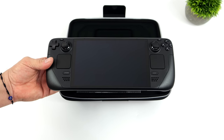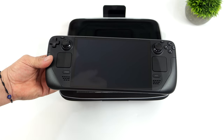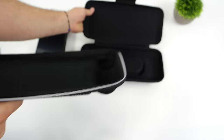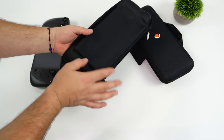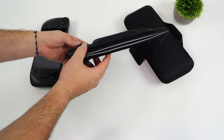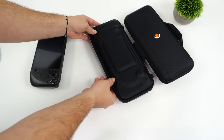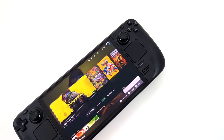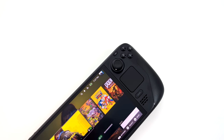They do have that special edition version listed on their website and it looks great — it's got a kind of transparent case with a different color scheme. The first thing I'm noticing right off the bat is it is noticeably lighter than the LCD version of the Steam Deck. We all know the Steam Deck was a bit of a beast, but this is coming in lighter and you can really feel it. With this new case, it has a removable insert that uses Velcro to attach inside. It'll definitely protect the device with that padding.